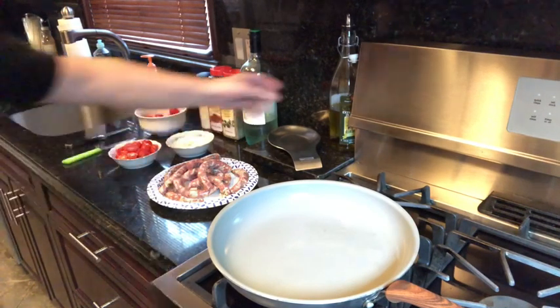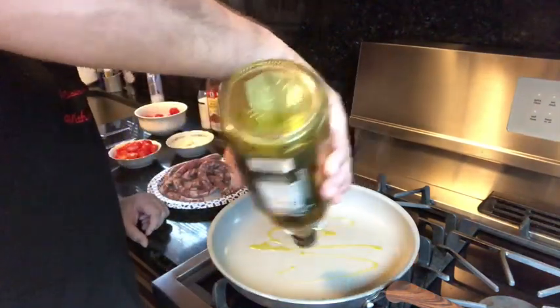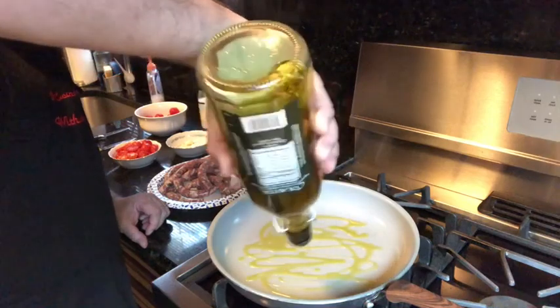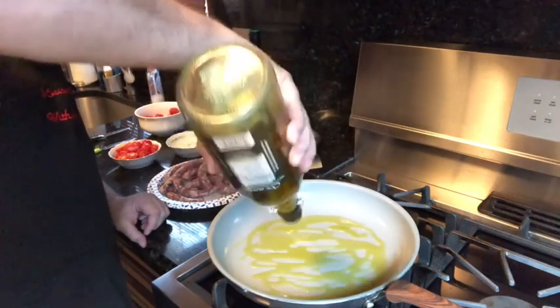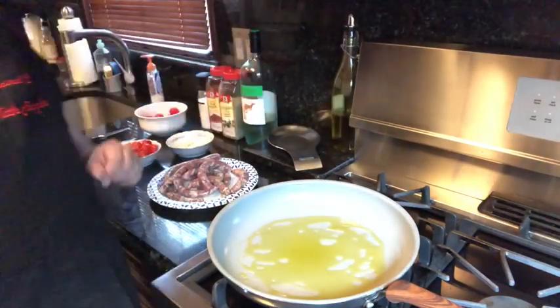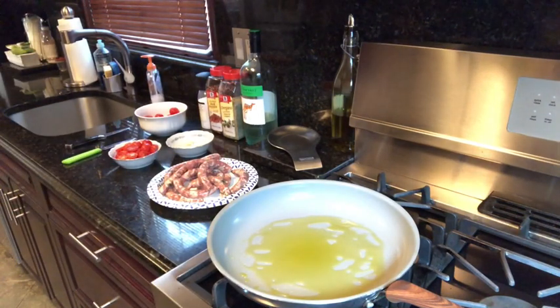Okay, now what we do is olive oil as usual. Everything we do is cooked with olive oil — good stuff. Let the olive oil go, work a little, make it nice.